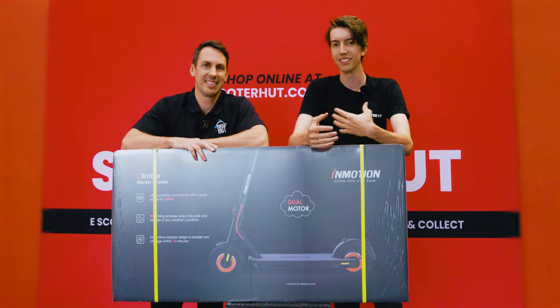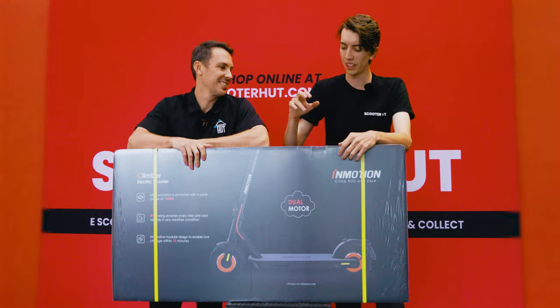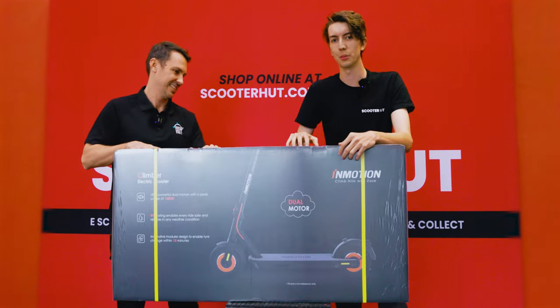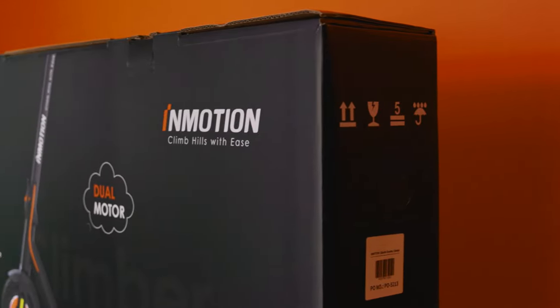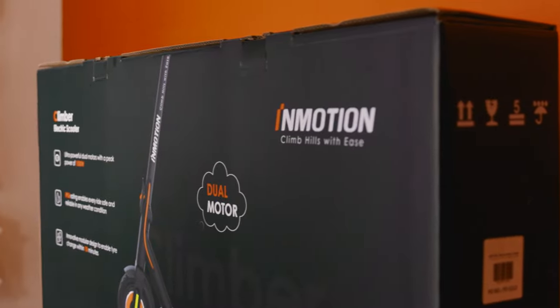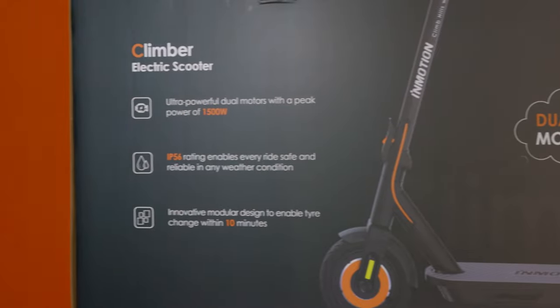Hey guys, welcome! My name is Lockheed and I'm Josh, and today we are going to unbox the InMotion Commuter Climber. The first thing I notice is the very sleek sleeve, which is very complimentary to the InMotion brand.